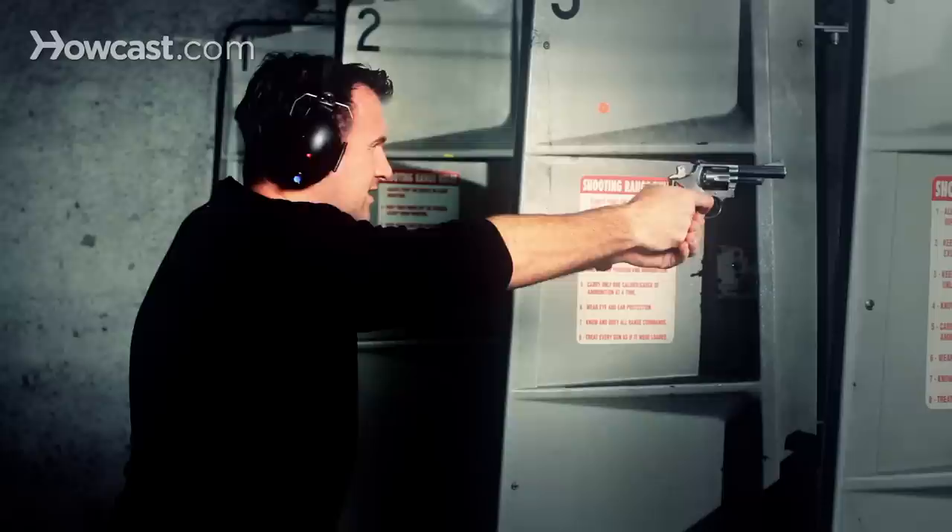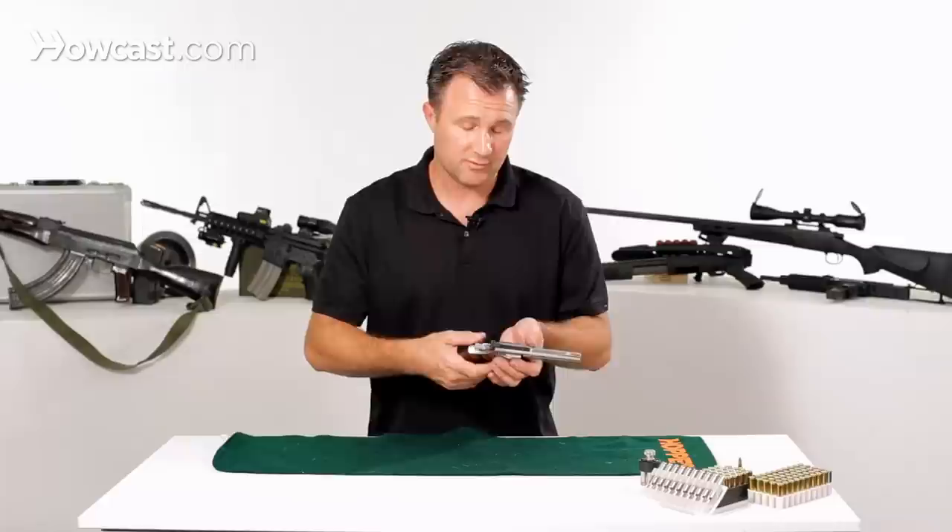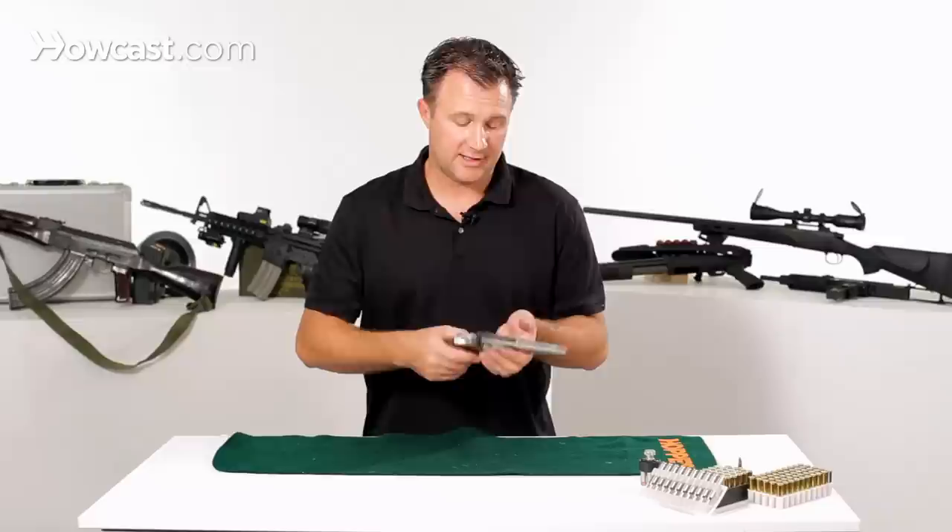The gun is an excellent gun for beginners because it's very uncomplicated and very easy to shoot. It kicks a bit and it's a bit powerful, but it's a good gun for beginners. It's also a good gun for home defense and an excellent gun for target shooting — it's very accurate.